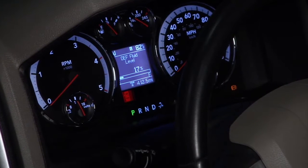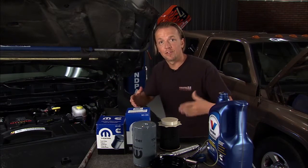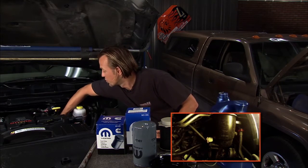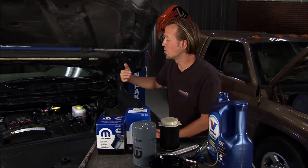Inside the cab there is a water-in-fuel light that will come on if you get some water in there. Don't panic at the light — it's a really easy thing to fix. You would just go down here to the little drain on the side, hit it a quarter turn, drain it out, then close it and re-prime it, and you're back on the road and rolling.